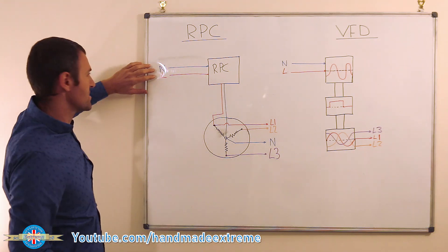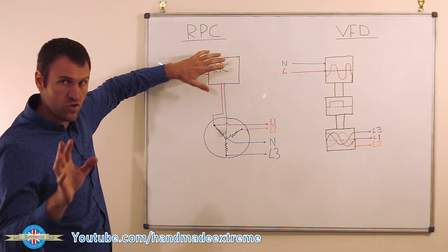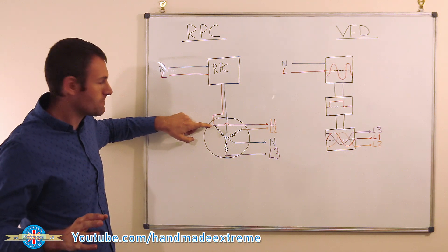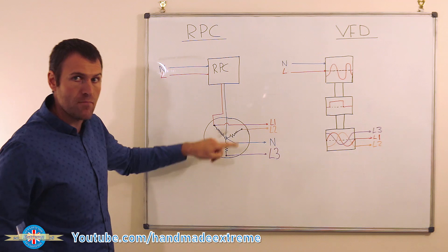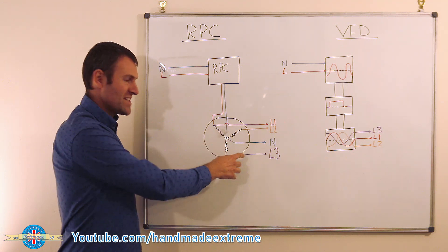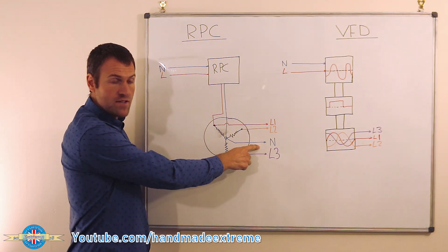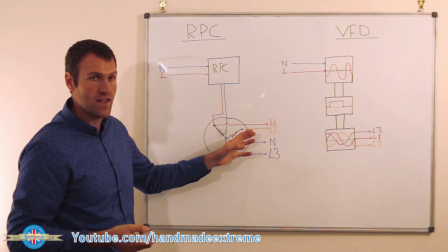With the rotary converter, you've got your single phase neutral and live coming in. You've got a little control box with some switchgear and capacitors. The essence of it is that you take your single phase live down to a three phase induction motor — called the idler motor. That live goes through one of the windings, and then the other two windings generate through induction the missing two phases. You end up with the live from your supply, two generated lives, and your neutral — which is handy for things like work lamps that need a live and a neutral.